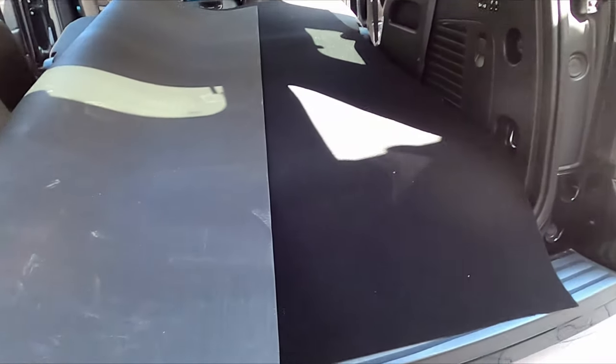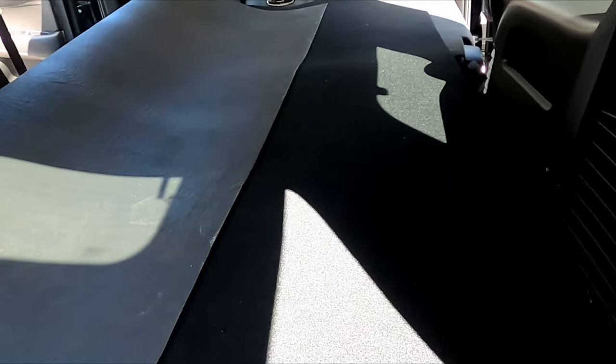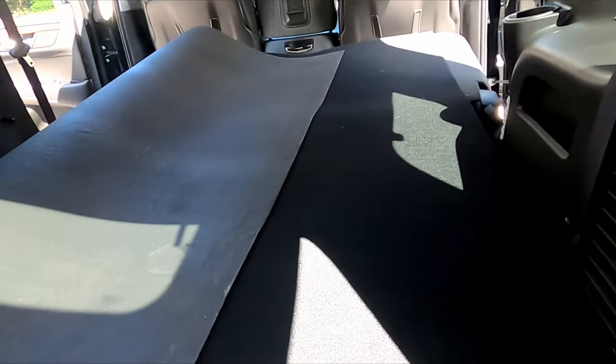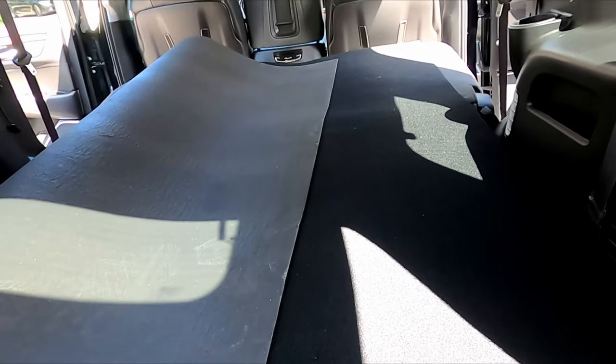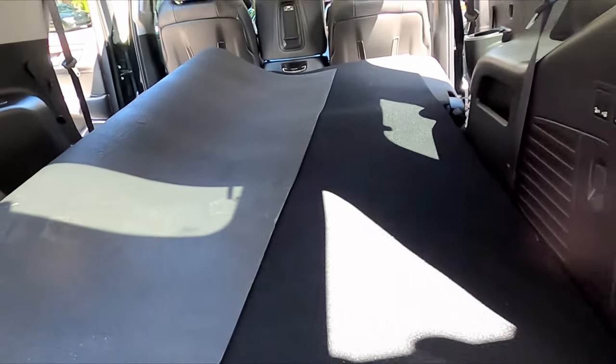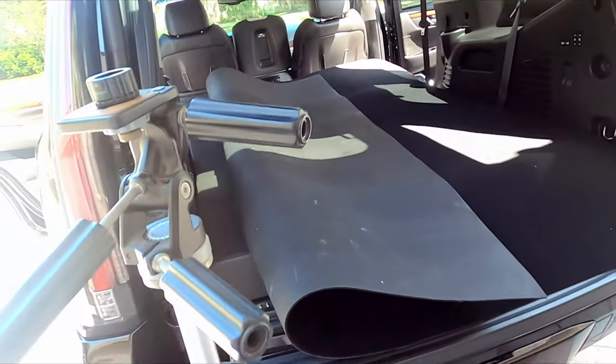It may seem like a lot of work, but if you go get one of those rubber ones, I don't even know how much it costs for this car — they might have one for the floors, I'm not really sure if they make a full-size one. But it can't be any less than a hundred bucks. I'll check it out and see if it's worth doing the hard work or not.